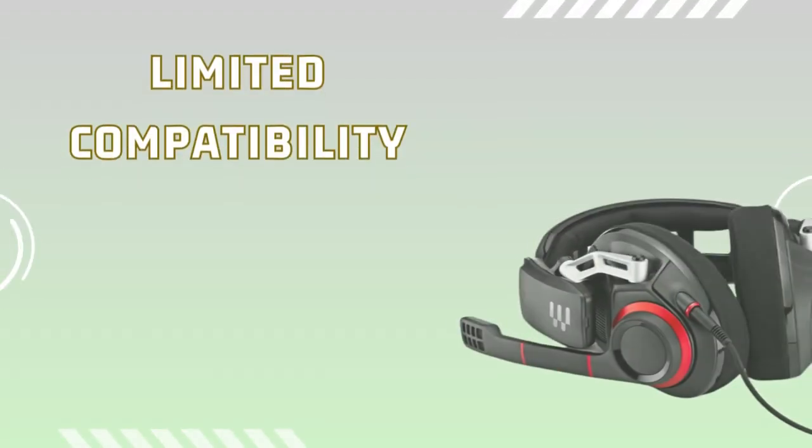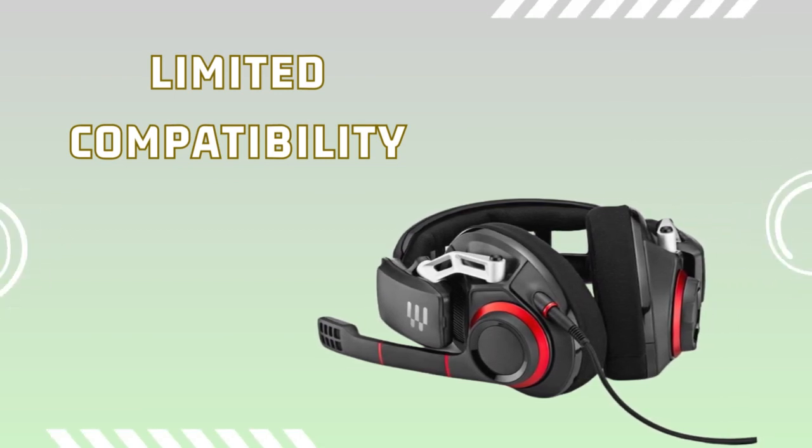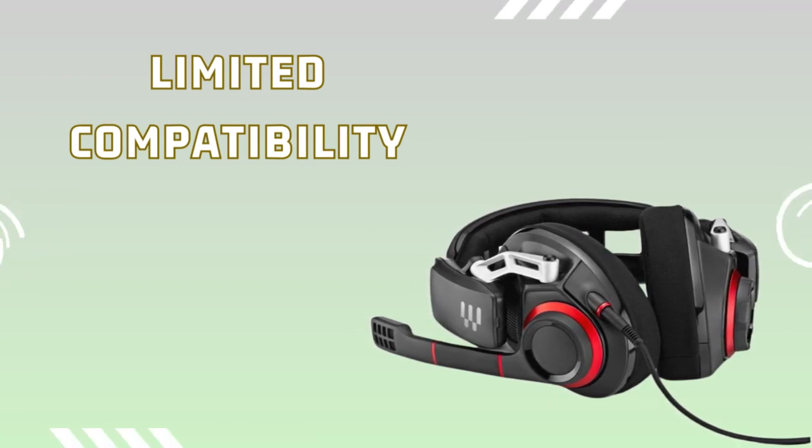Now let's discuss the cons. The EPOS | Sennheiser GSP500 wired open acoustic gaming headset has limited compatibility with certain gaming platforms, so it's important to check its compatibility with your specific device.